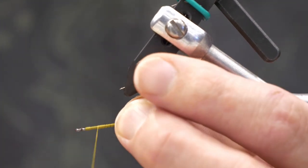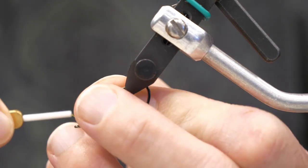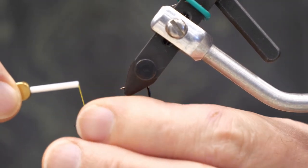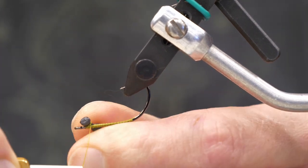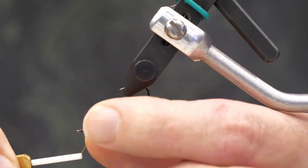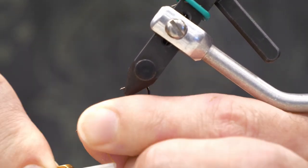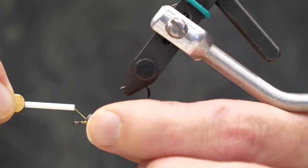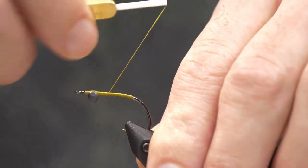We're going to get a nice base of thread here. I normally tie this without any weight, but today I want to get it down deep in winter, so I'm going to use some simple lead dumbbell eyes. It's important to really lash these dumbbell eyes to the underside of the hook so they don't shift position and cause the fly to keel off center.